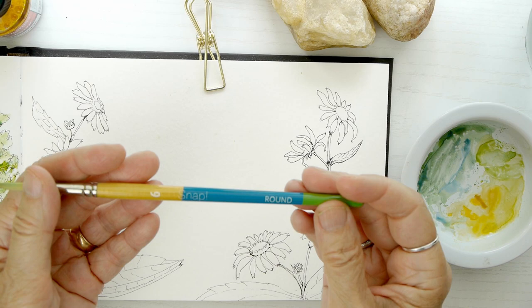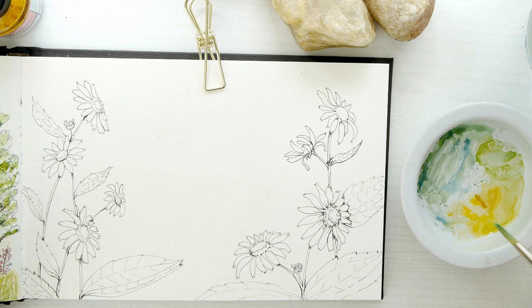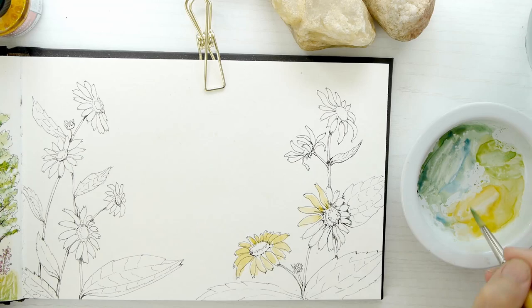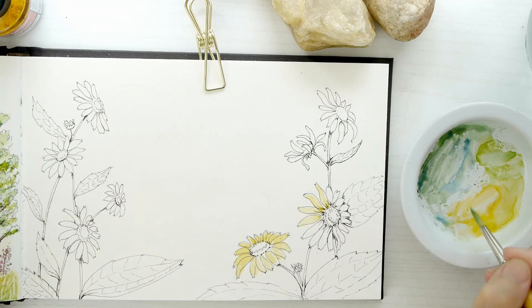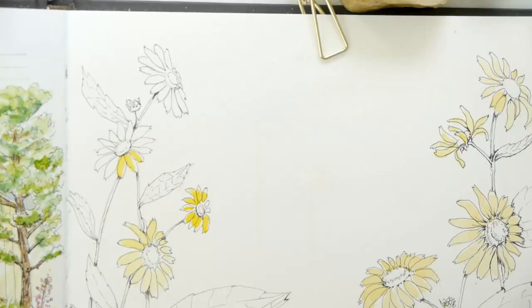Now I'm moving on to the right-hand side with the Black-Eyed Susans. We're going back to the number six Princeton Snap brush, and this time I'm making yellows with a little bit of yellow ochre in it. I feel like Black-Eyed Susans have a gold tone to them — they're really rich, it's like sunshine — so I'm going to give it a light wash to begin with.